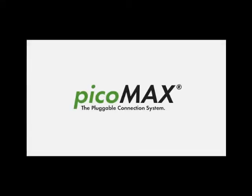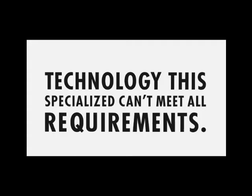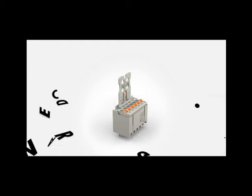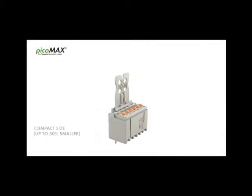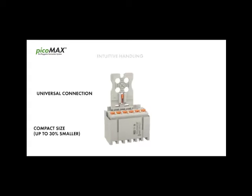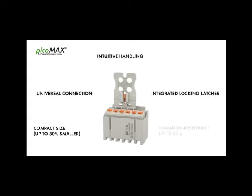PicoMax, the pluggable connection system. PicoMax combines a simple and compact design with outstanding performance and advanced technologies.